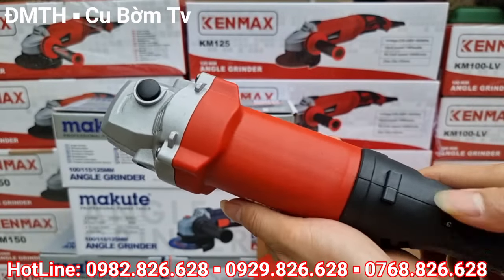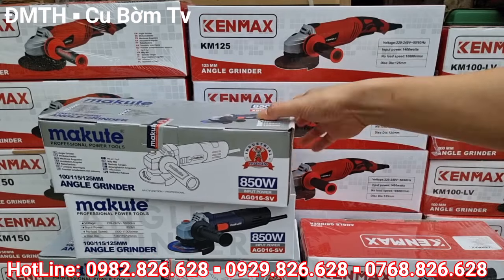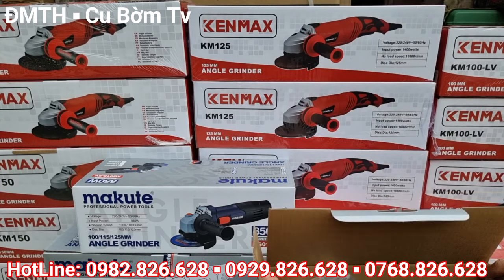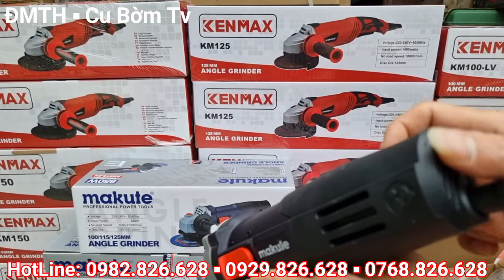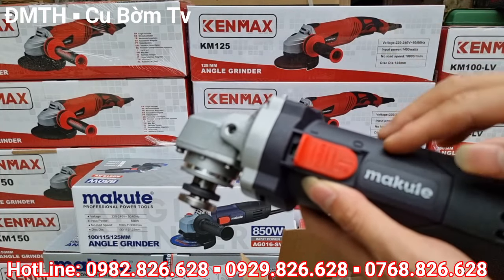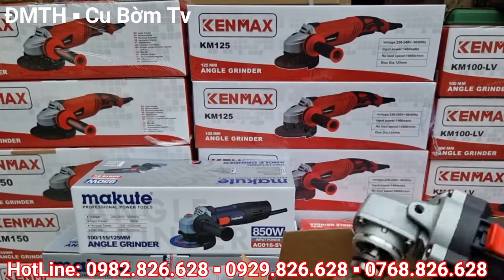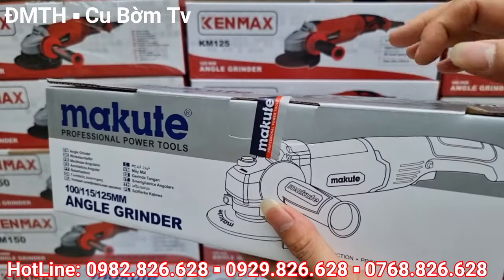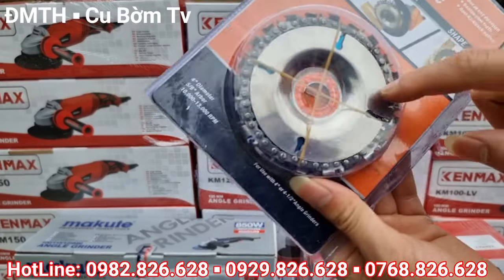Mẫu sản phẩm mới của Kenmark — chỉnh tốc 6 cấp, giá cũng 650 ngàn và sẽ được tặng 1 cái lưỡi cắt. Dòng sản phẩm tiếp theo được tặng lưỡi cắt là máy mài chỉnh tốc của Makute. Về cơ bản, con máy mài chỉnh tốc của Makute với con Kenmark thì không khác gì nhau — chỉ thay đổi màu sắc, vì 2 sản phẩm này đều thuộc tập đoàn TNT. Giá 2 sản phẩm cũng như nhau là 650 ngàn và đều được tặng 1 cái lưỡi cắt xích. Ngoài ra còn có máy mài chỉnh tốc tay dài của Makute — dòng này cũng vẫn được áp dụng chương trình khuyến mại tặng 1 cái lưỡi cắt, rất là xịn xò.